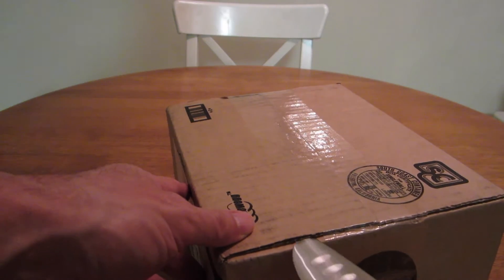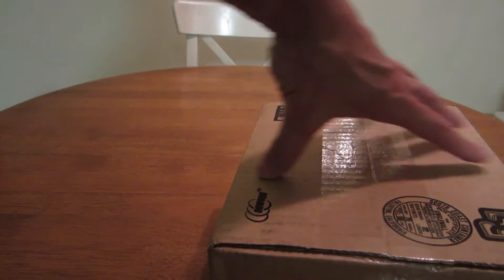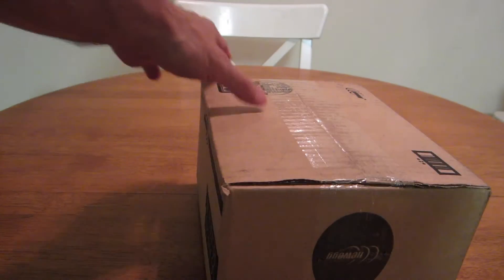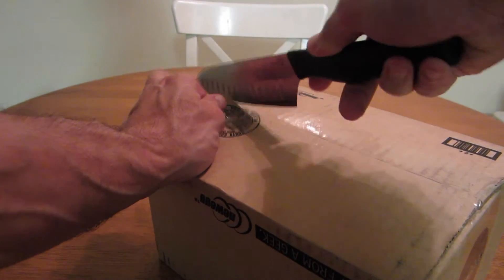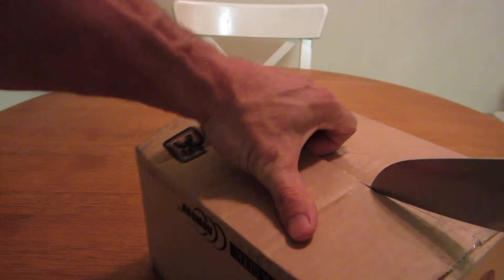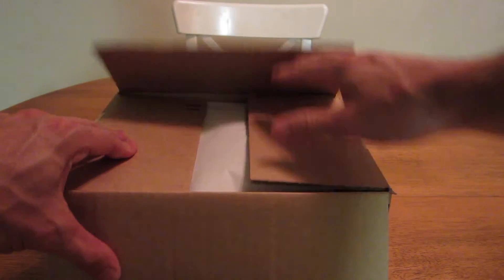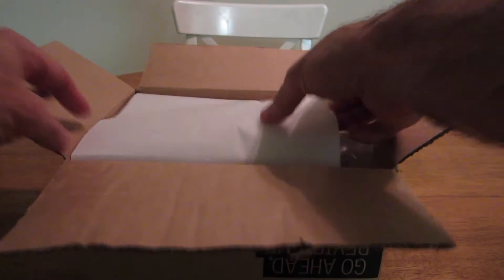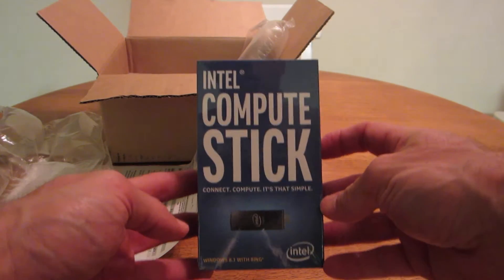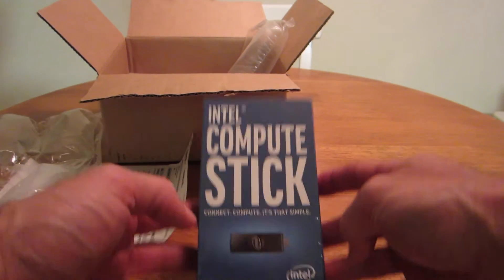Have you ever been sitting there watching TV thinking, this is amazing — I'm watching Netflix — but if I could be watching Netflix on a Windows computer with 8.1, it would be so awesome? But you just don't want to hook up your computer, or you don't have an HDMI port to connect. What if there was a simple way to take a very small device and hook it up to your television?